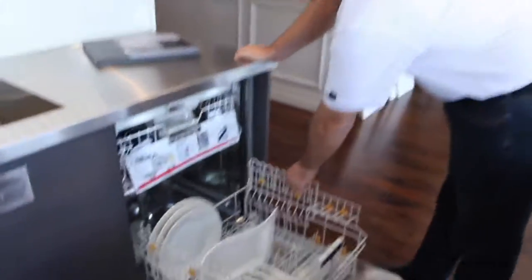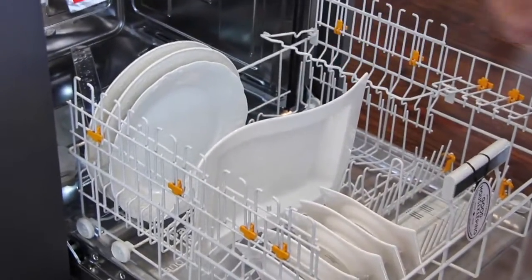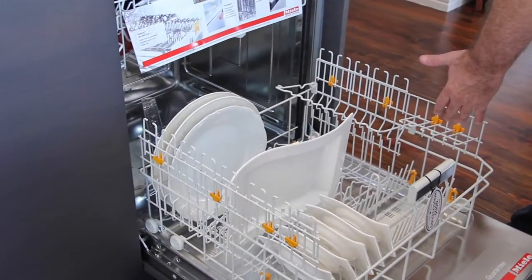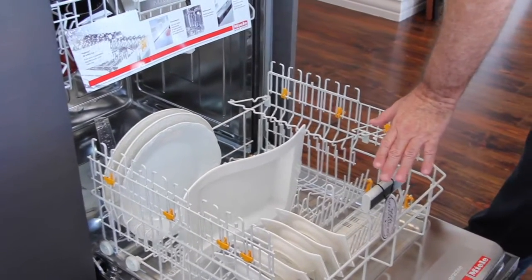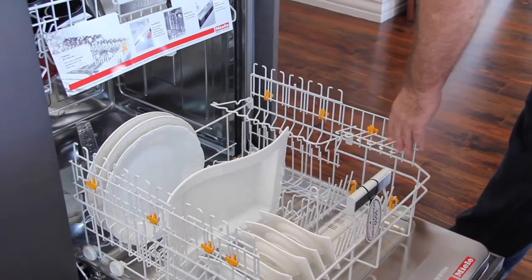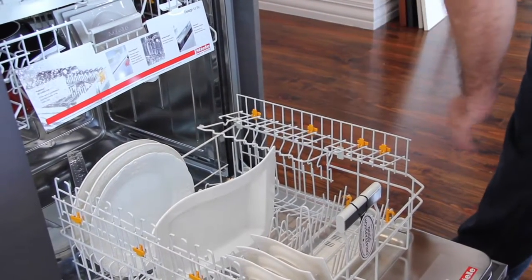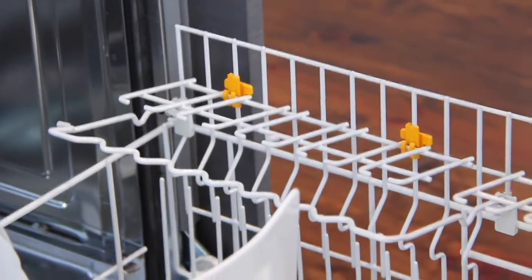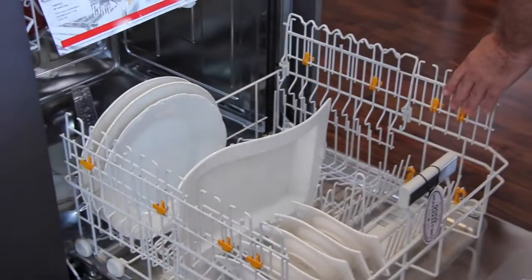You have a tremendous amount of different racks that are going to hold different wine glasses. Miele's big claim to fame is that you can do any type of wine glasses in their dishwashers without damaging them. To do that, they give you all types of different racks designed for every single wine glass you can find. These are all in here, and they fold back up when you're not doing wine glasses.